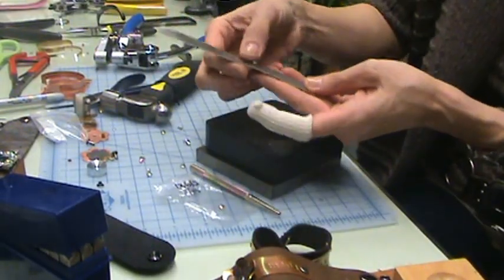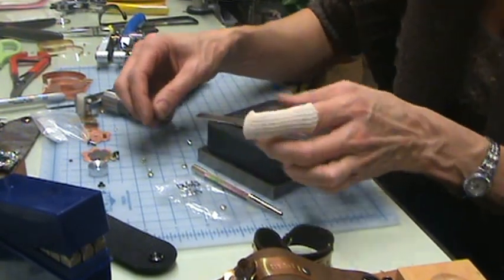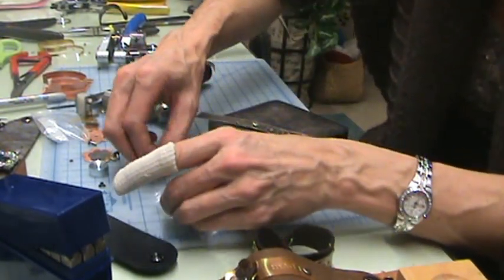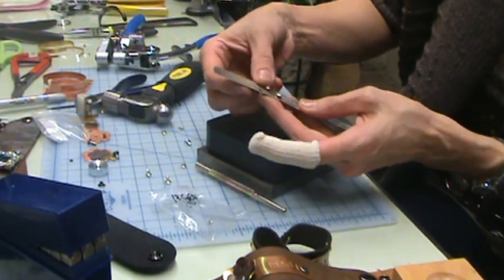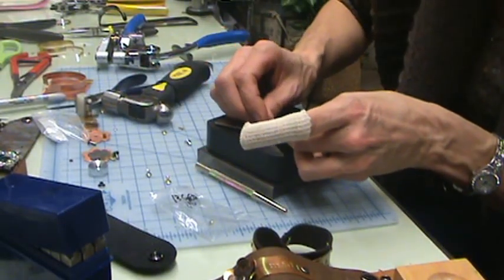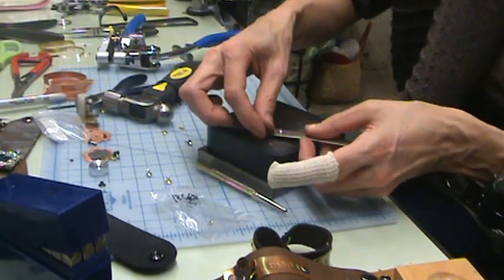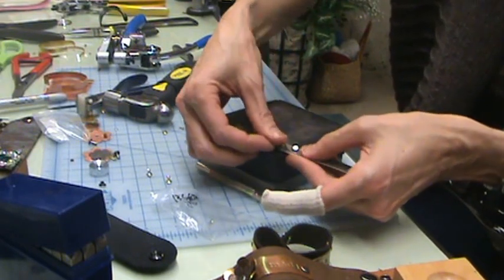Now we've got another hole where we want it on the bracelet. Take a crystal rivet and put it in through the front so the crystal shows through the front, then put the back on the rivet. On crystal rivets, because they are rounded on the front, you need to make sure that you're hammering down straight, or it's easy for the rivet back to turn sideways.